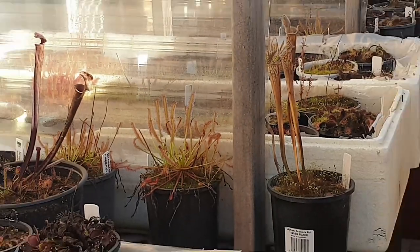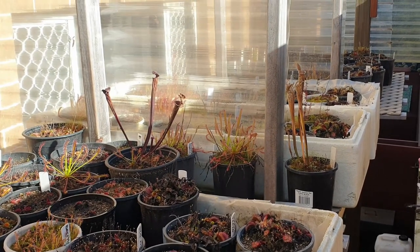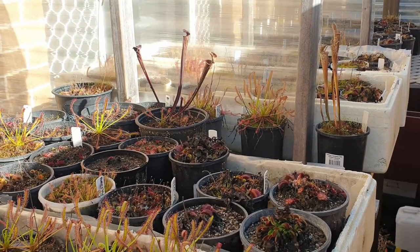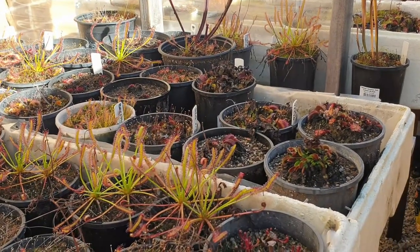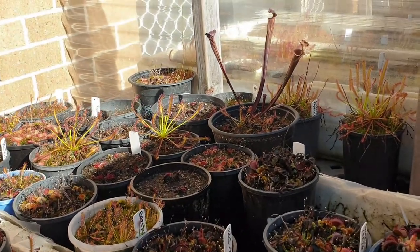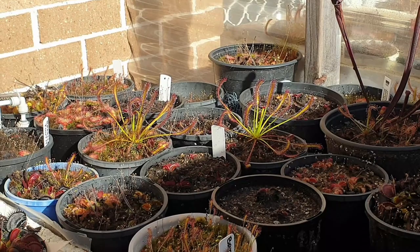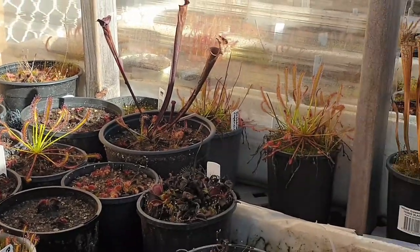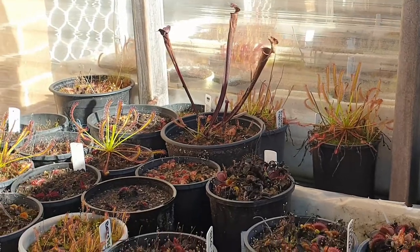So there you have it — my take on the amount of sunlight you should give your plants for the winter period. What's important is that they're getting the right amount of sunlight during the growing season — not so important in winter. But for carnivorous plants that don't go dormant, such as Drosera spatulata and Cape sundews, put them out in the sun so they can photosynthesize and gain energy.